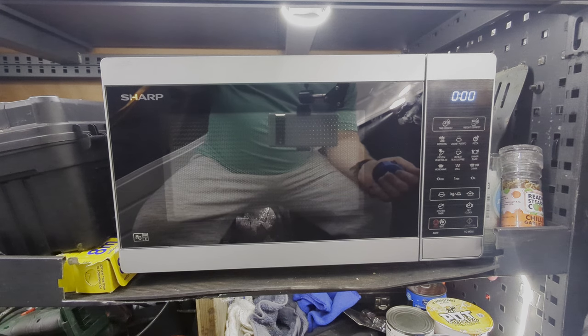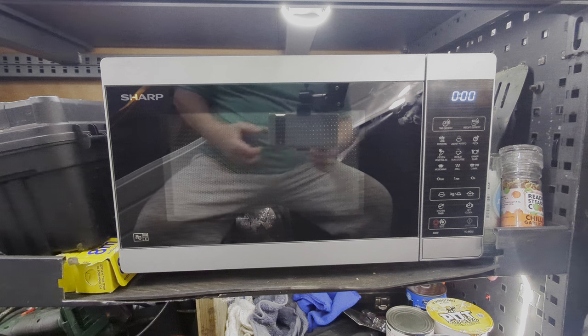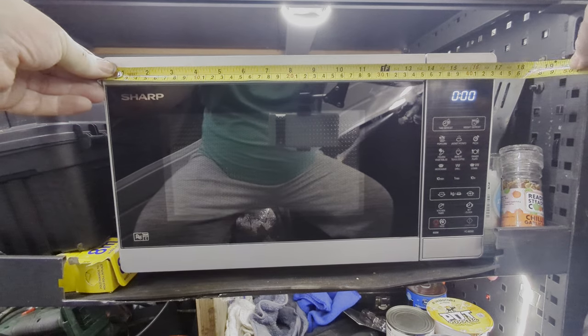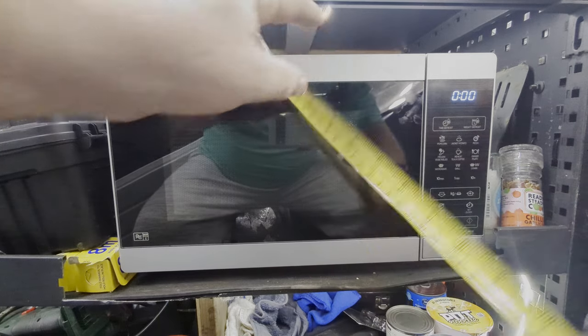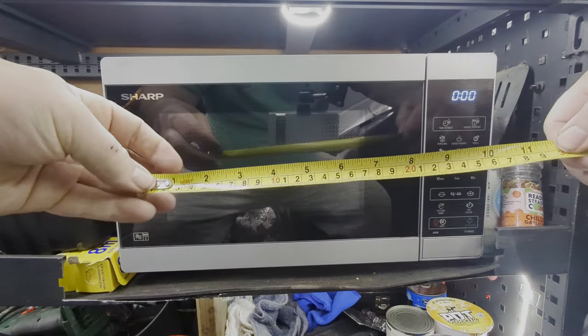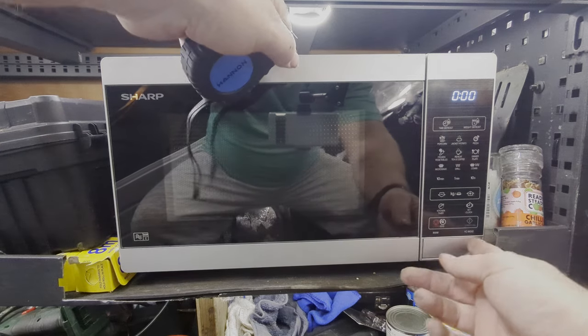It's brilliant for making pies, baked beans, or anything like that. The dimensions are roughly 17 inches wide, 9.5 inches tall, and 11.5 inches deep — just rough estimates. It fits in nicely. Let's have a look inside.